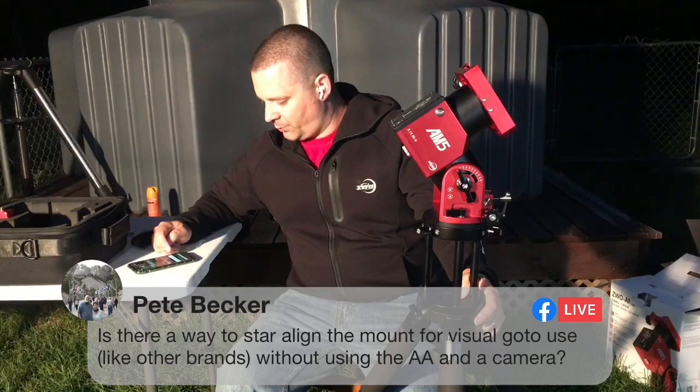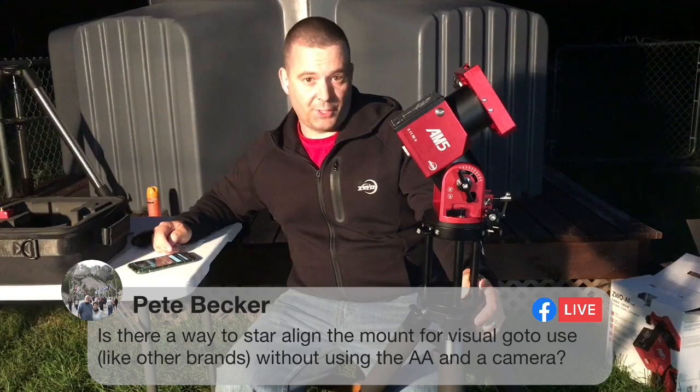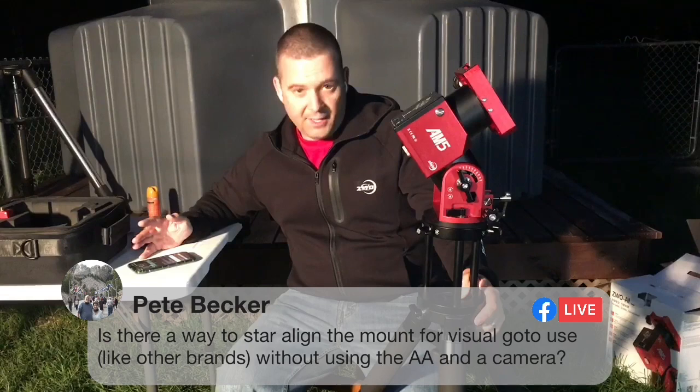Pete Becker asks: is there a way to star-align the mount for visual go-to use like other brands without using the ASI air and a camera? The answer is yes. With the AM5 mount app I'll show you shortly: you point the mount to the north, tell it to go to an object, manually slew to that object, then go to align and it will align the mount on that target.